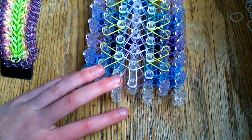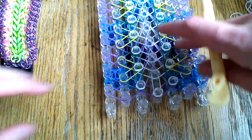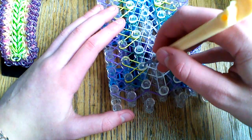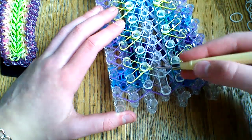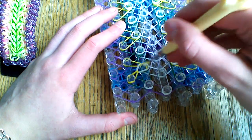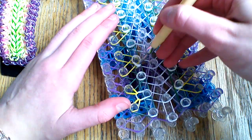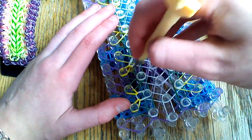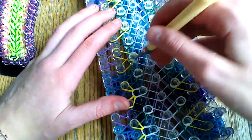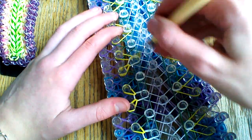Turn the loom around so the arrows are now pointing towards you. Grab your hook and start looping. First loop out the zigzag yellow bands: go up to the second peg on the second pin, go underneath the cap band, grab that yellow and pull it out to itself. Same here. Then skip this peg, go up to the next yellow, pull that out, and pull this one out. Skip this one, go up to the next, and simply pull those first two bands out to themselves. Don't pull any of the other bands yet.